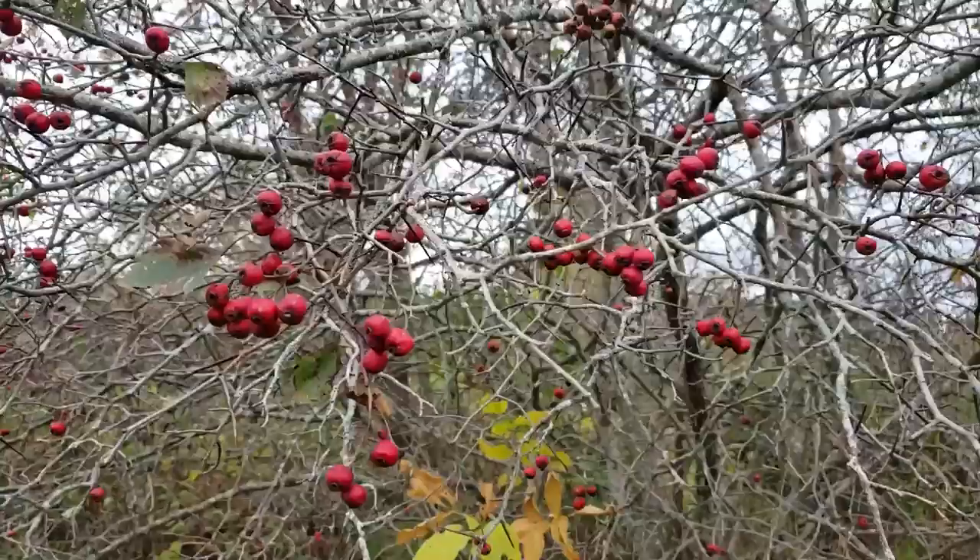Welcome back guys. Autumn is here and behind me is a hawthorn tree. A few weeks ago I went out in the woods and I harvested some hawthorns or haws to make a really awesome sweet and spicy barbecue sauce for your chicken wings.